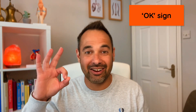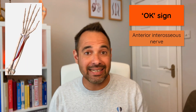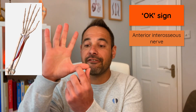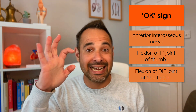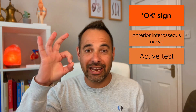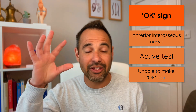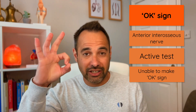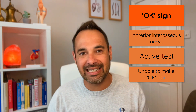The final test is the OK sign — not to be confused with Froment's sign. The OK sign tests the integrity of the anterior interosseous nerve, which is a branch of the median nerve. The anterior interosseous nerve is responsible for flexion of the interphalangeal joint of the thumb and the distal interphalangeal joint of the second digit, meaning the patient should be able to produce a nice round circular OK sign between the thumb and index finger. If the patient can't reproduce that — either because they can't get the two surfaces together or they produce a pincer shape rather than a round shape — that indicates an issue with the anterior interosseous nerve.